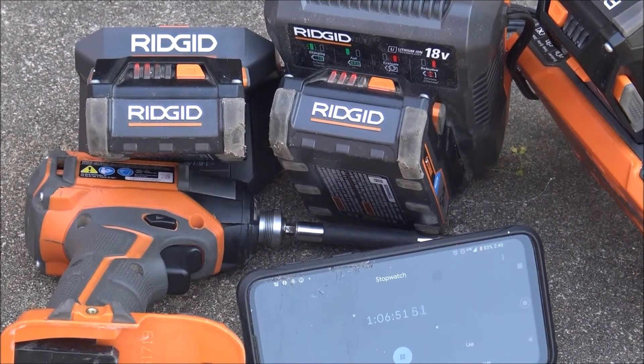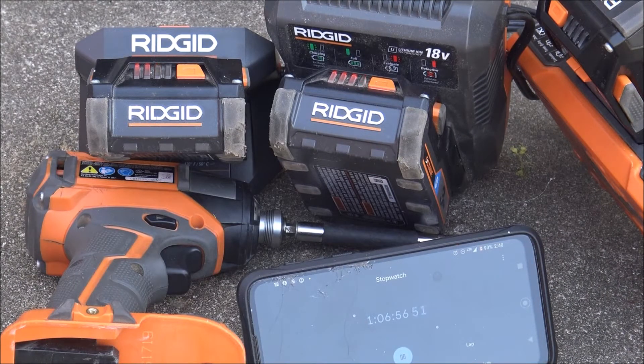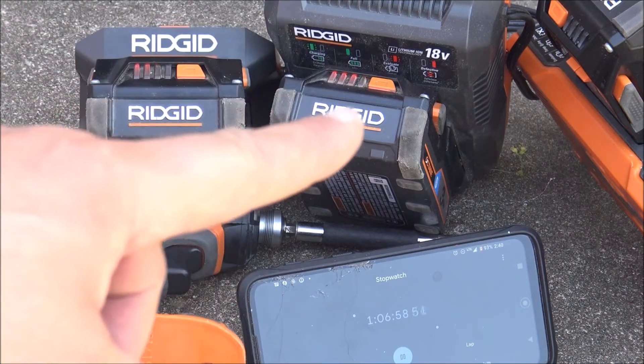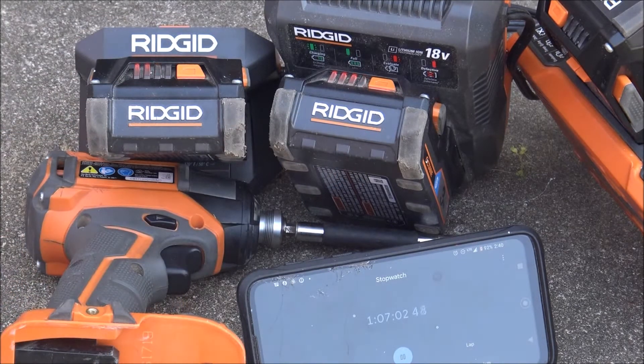We're at an hour and seven minutes. The mid one is working on the fourth battery bar and the small one's still on the third, so the mid one is probably almost done — still, that's taking longer than I thought. We'll just wait it out and see what happens. Hopefully you can see the timer.